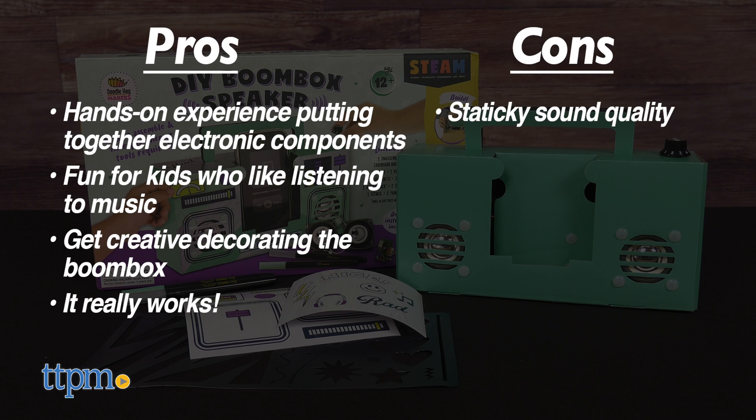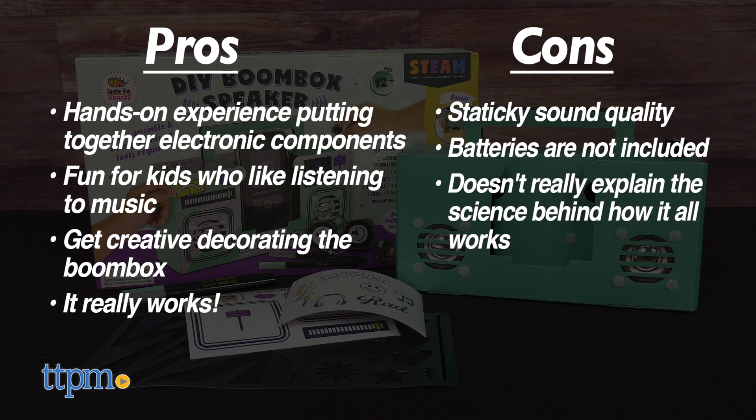The cons are the staticky sound quality, batteries are not included, and the kit doesn't really explain the science behind how it all works. For those reasons, I give this toy 4.5 stars.